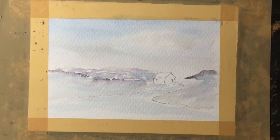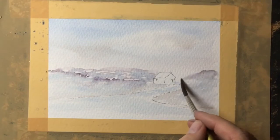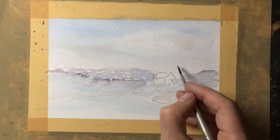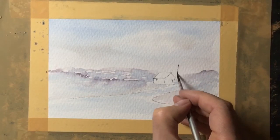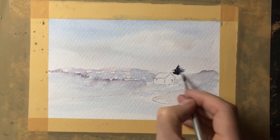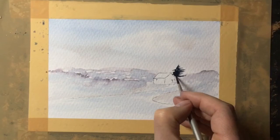Using the same colours again with quite a weak mix, I'm just adding some interesting hillside to the right-hand side of the cottage. And with a mix of the sepia and the blue I've created quite a dark colour — I'm just popping in some pine trees around the cottage.